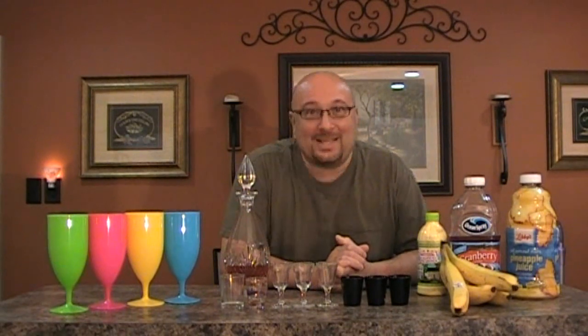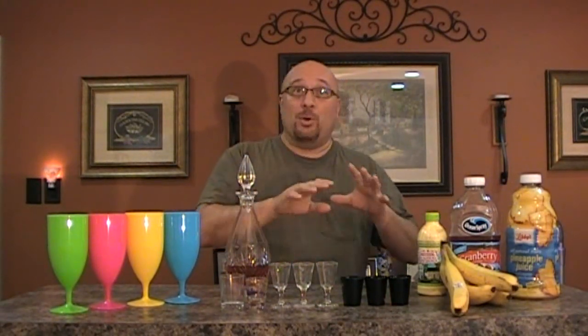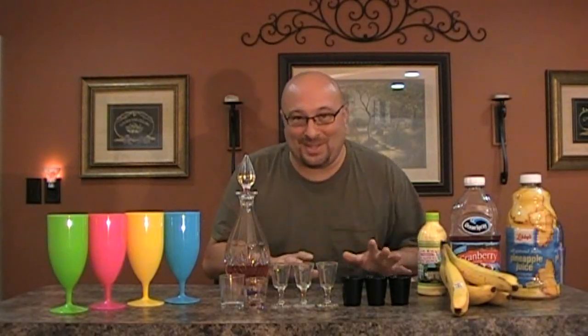Come on over and have a drink — you're drinking with Greg! Hey everybody, welcome to Drinking with Greg. This is a show where I'm going to show you how to make some of the greatest, most delicious drinks ever in this world that anyone has ever had. You're going to love it.